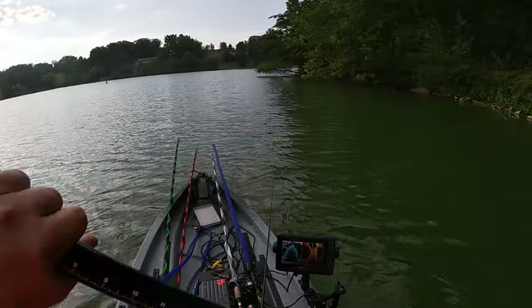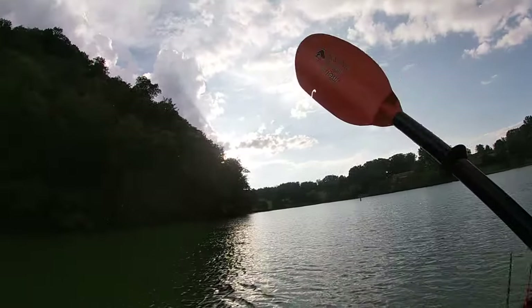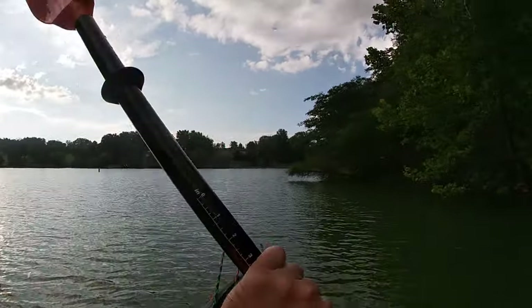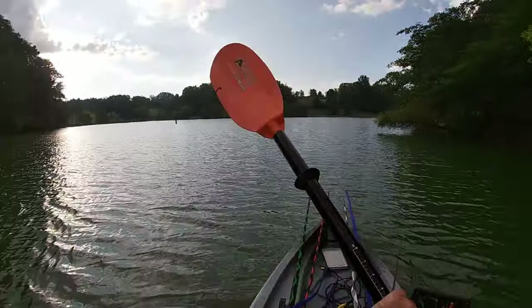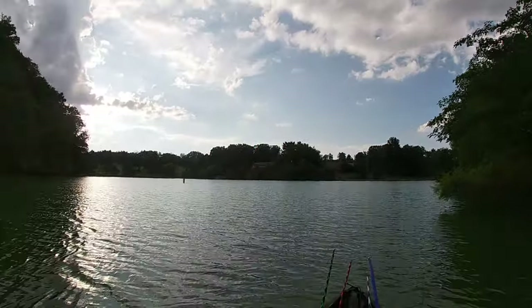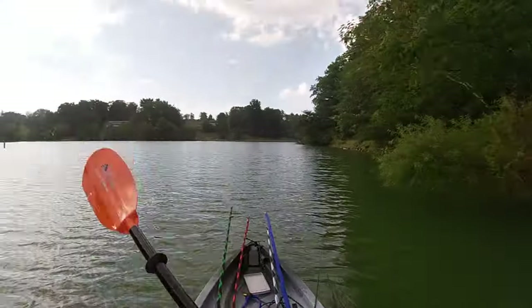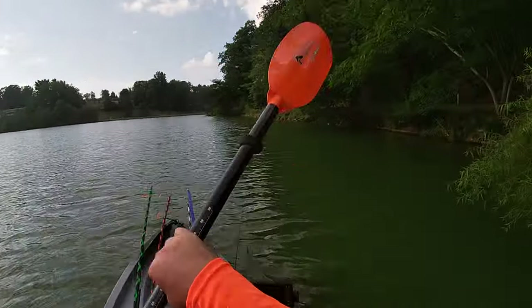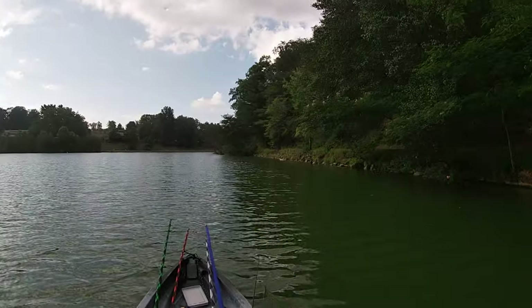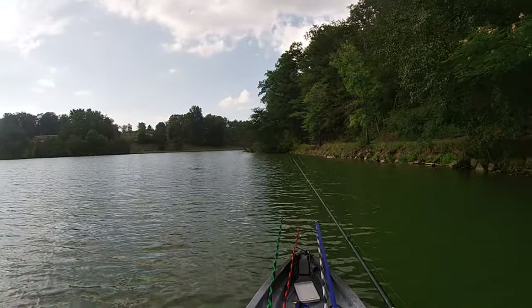Big old hump right there in the water. Let's get over this way — we don't need to get caught out in a stormy. No lightning. But yeah, this boat's amazing. With the wind in my back, I'm barely paddling and I'm really moving.